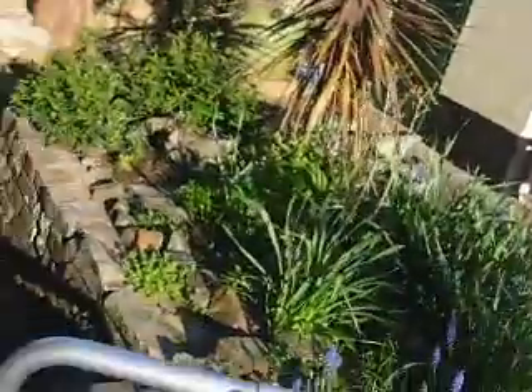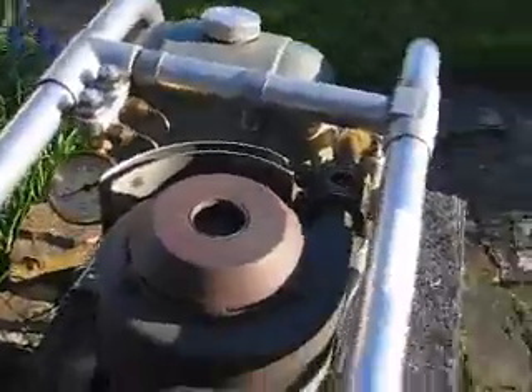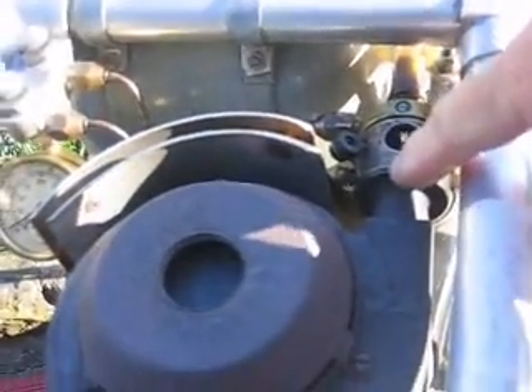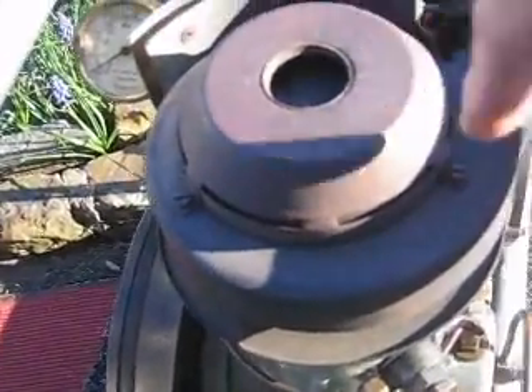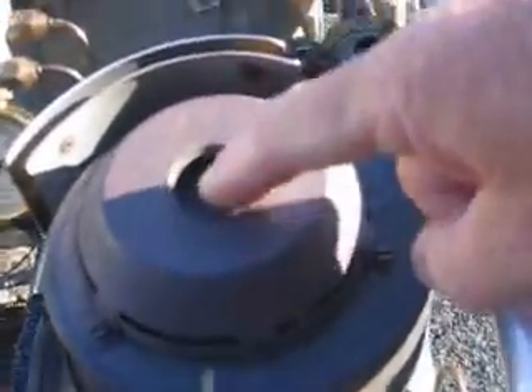I'll show you from the top now. This is where the atomiser is in here. The combustion takes place on the outside of the engine, of course, being a Stirling cycle engine, and the excess heat comes out through here. I wish it would stay in the engine, but it won't.